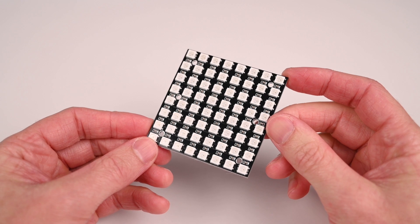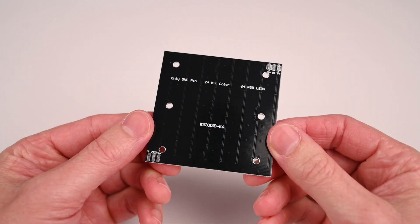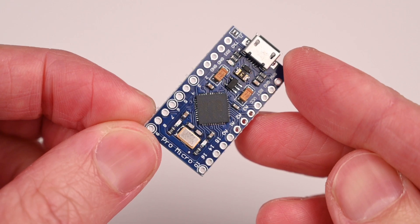There are two main electronic components used in this project: a WS2812B RGB LED module and an Arduino Pro Micro.